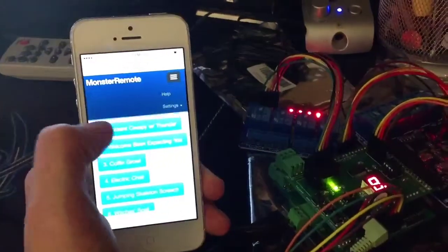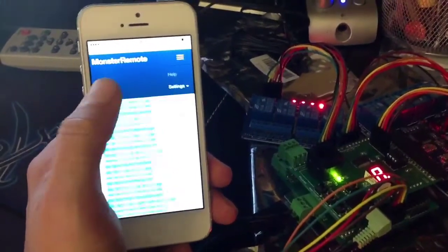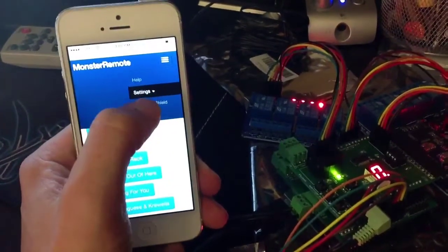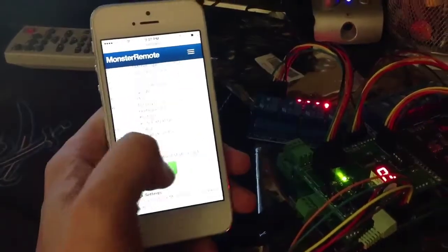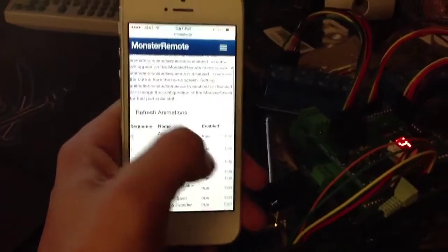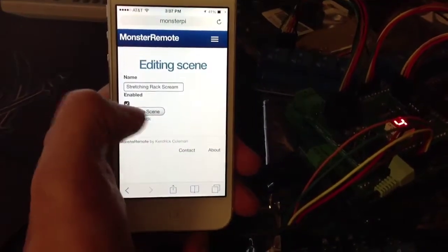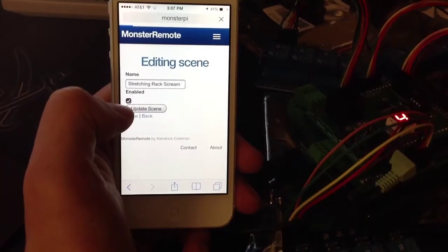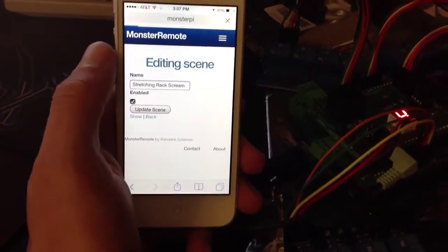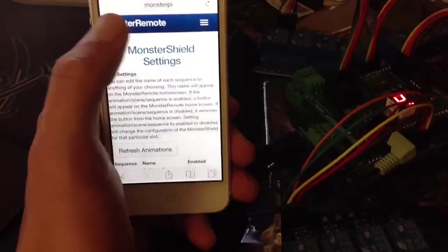So there you go — that's a quick look at what the Monster Remote is capable of. Going into the Monster Shield settings, I can actually stop the ambient mode from running. I click OK to turn it off, and as you can see it goes ahead and turns off. Then I can come into the edit side and enable the scene again, click Update Scene, and once done I can go back to the homepage and it's up and running again.